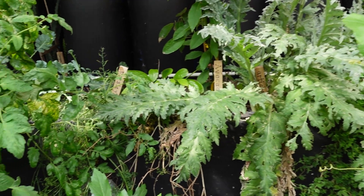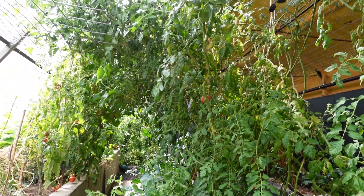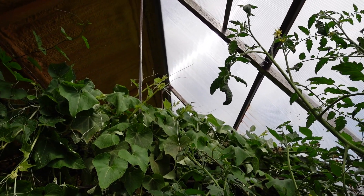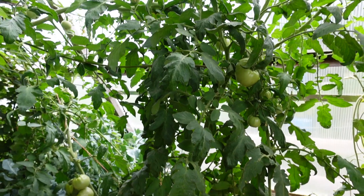If you had a tidbit of advice for somebody who is looking at doing this, what would you tell them? Maybe just don't overwhelm yourself by planting too much of one thing. Give a variety and do it in every spot you can, because something's probably going to fail if you put it in the back corner as opposed to by the window — but maybe not, maybe it's the other way around. So you just kind of have to experiment and have fun with it.